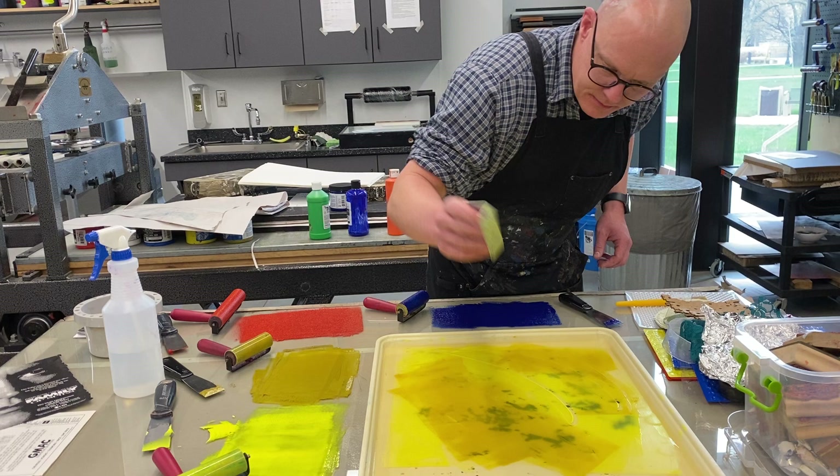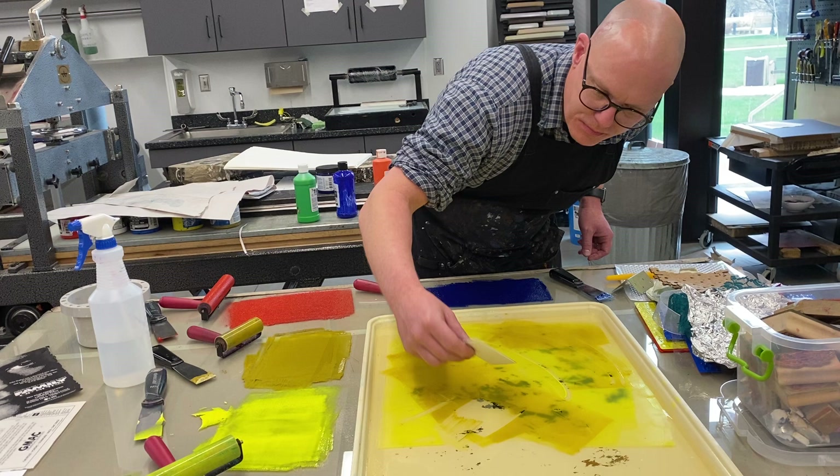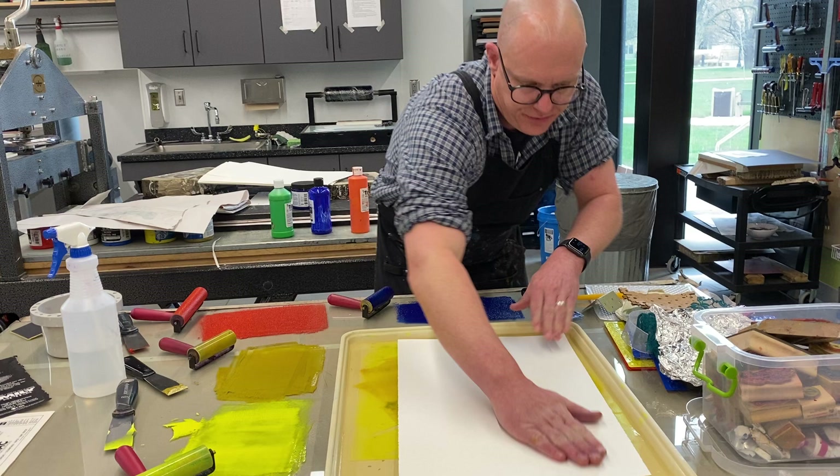I'm going to draw with my brayer and get some textures. I like these cards quite a bit because they make nice textures when you scrape through like that. A lot of times when I'm working with students — especially younger students in workshops — they would be really hard on these plates and they'll break them.